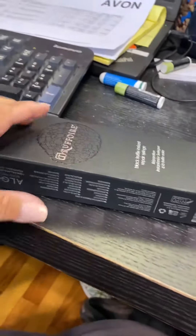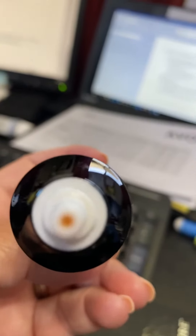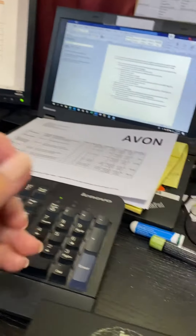Here's my box. I've already taken it out, so here it is. I've taken the lid off, and as you can see, you can kind of see that there's something there.